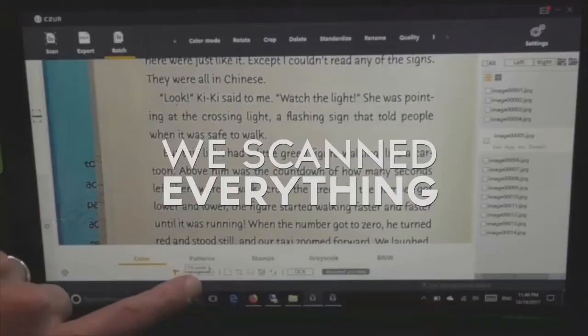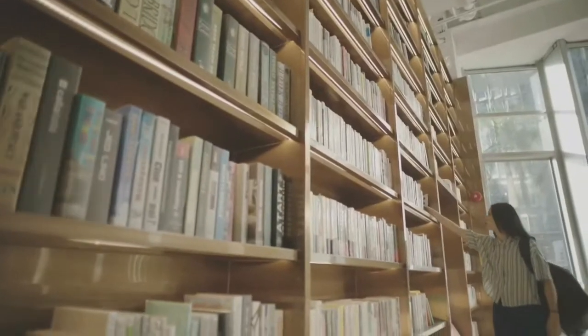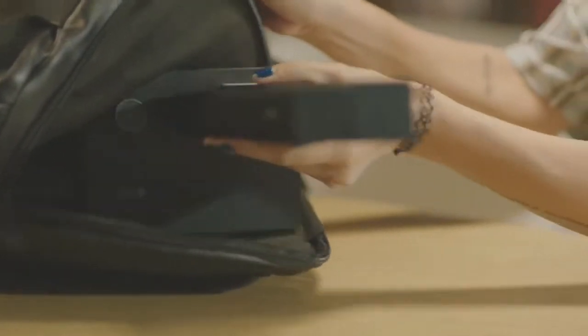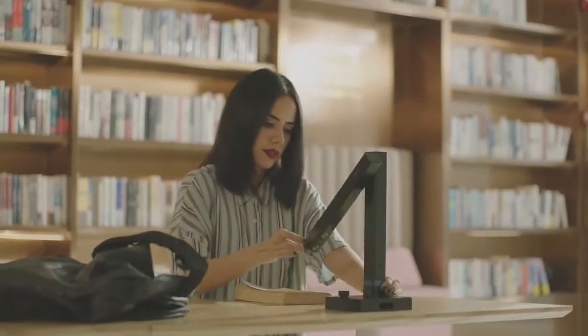And we scanned everything. Now, we're back with a scanner like you've never seen before — this is the Caesar Shine Ultra.